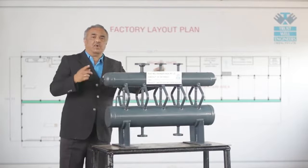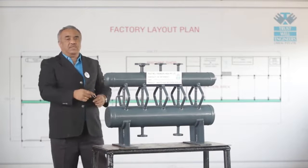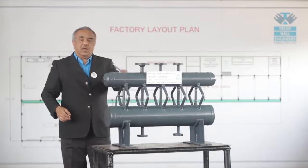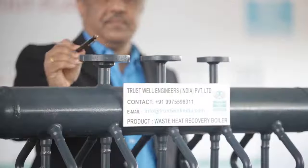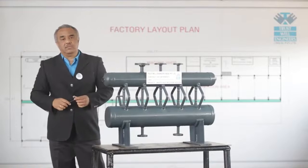The steam drum is provided with two side manholes so that a person can access from either side. All the required mountings and fittings like vents, drains, and blowdowns are provided on this boiler.